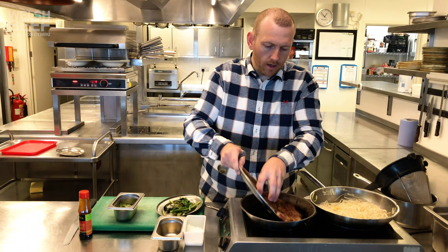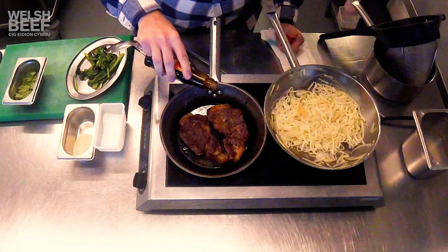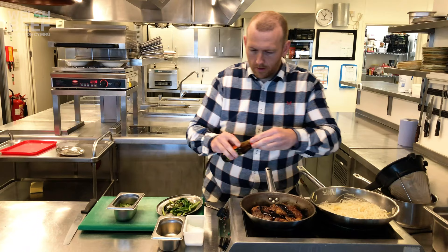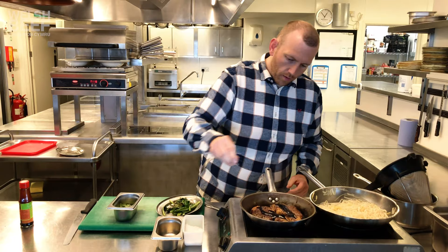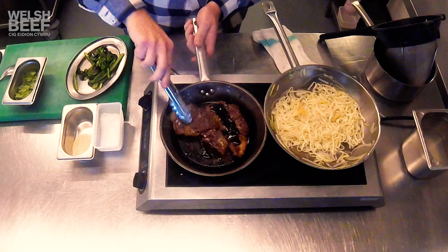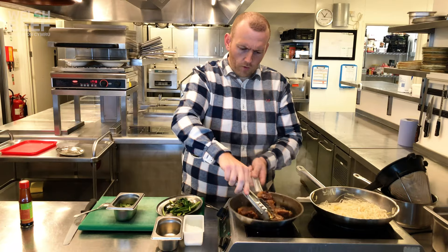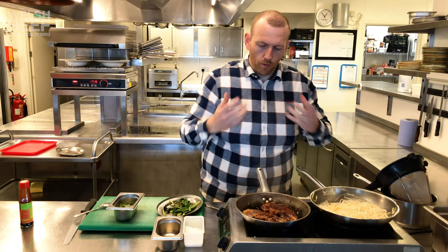The steaks have rested nicely, and we're going to put them back in the pan along with our sauce — the kecap manis. It goes over the steak along with a good pinch of salt. What we're going to do now is caramelise them in the sauce for just a few seconds to re-warm the steak through, and then the sauce, along with the juices, will stick to the steak. There's enough heat in that pan now to finish off the warming.